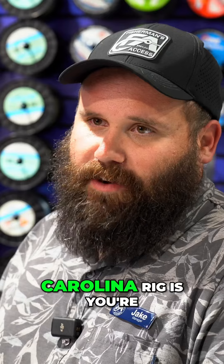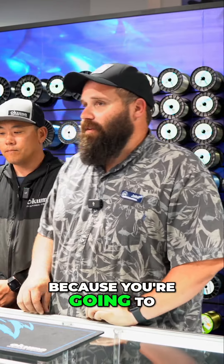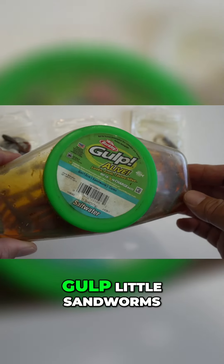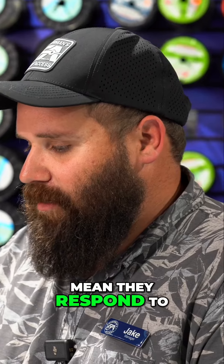With the Carolina rig, you're going to take a single hook — different sizes all the way from two to eight — because you're going to fish a variety of baits. Anything from live bait, ghost shrimp, cut squid, plastic worm, or gulp little sand worms. There are so many different ways to do it, and the fish respond to it pretty well.